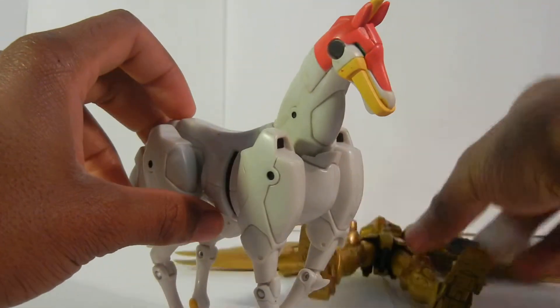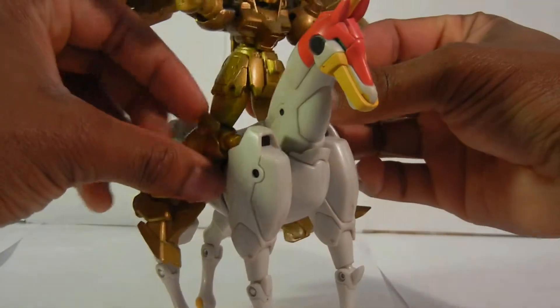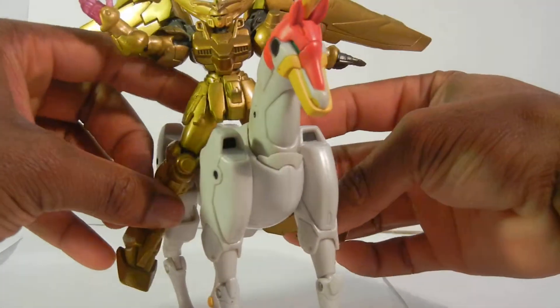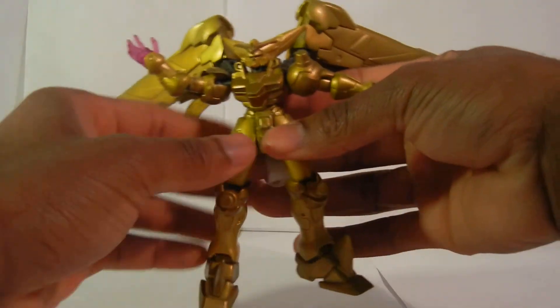You'd be like, wow — this is an awesome figure. I have him and I have the horse. But the review's not about the horse. It's about Master Gundam.